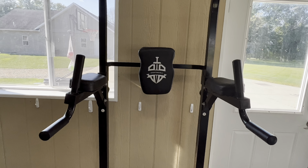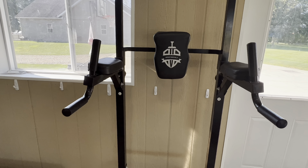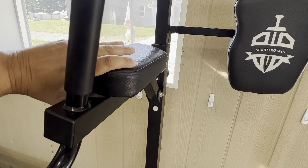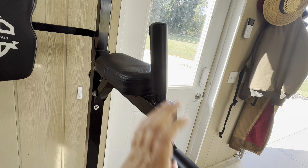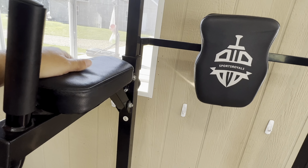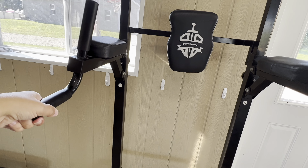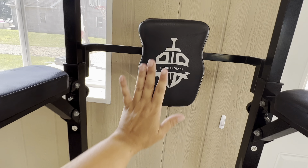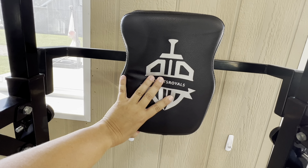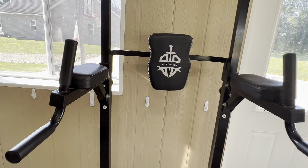It has a place in the middle where you can do knee raises or dips, and it has nice pads for your arms so your elbows and forearms don't hurt. You have these handles so you can do knee raises and hold on, or you can use these handles to do dips. It has a pad on the back as well for you to push your back against — it's nice and soft and comfortable.